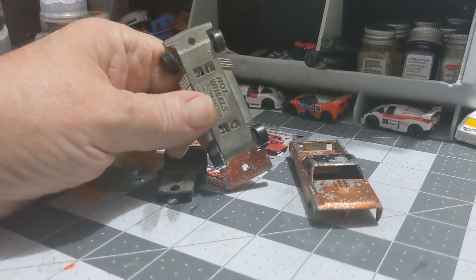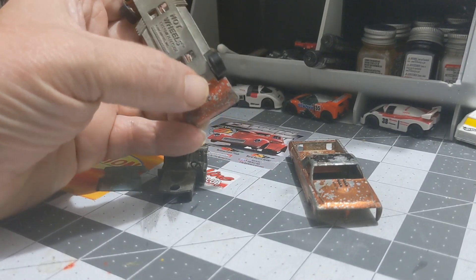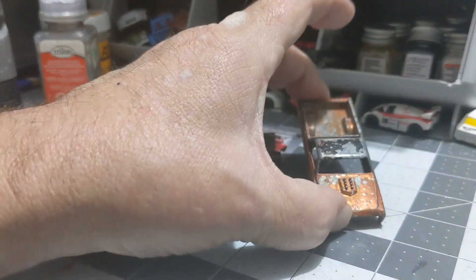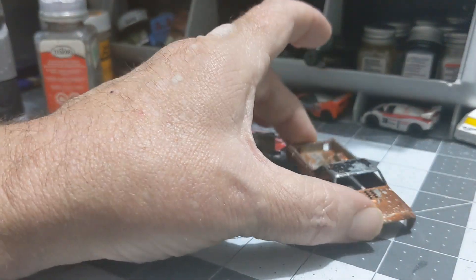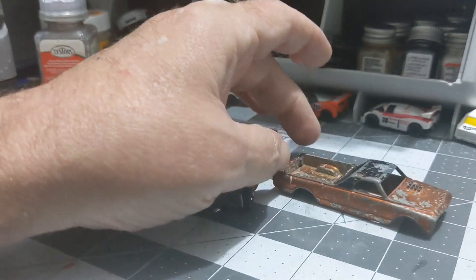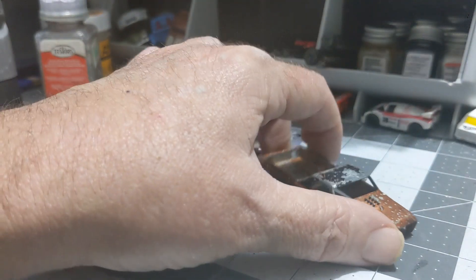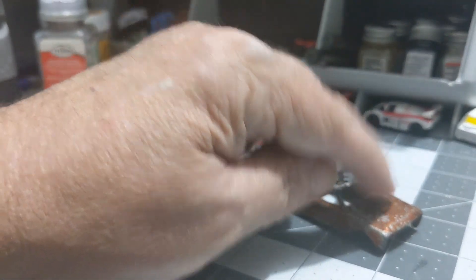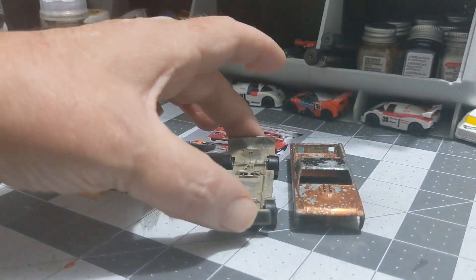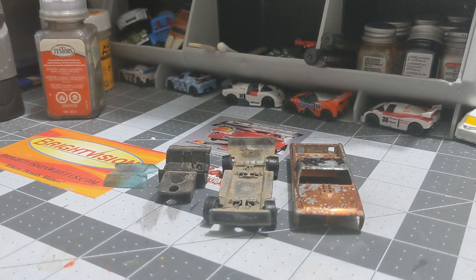The chassis or base is just filthy — we'll clean that. It's also pretty well tarnished, as you can see, and we're going to have to get some citrus strip on that to match the car. The body is just toast — it's been really well played with. Looks like the person had a rock driveway like I used to. The good thing is all the little injectors are still intact — none of them are broken off.